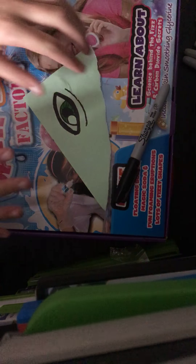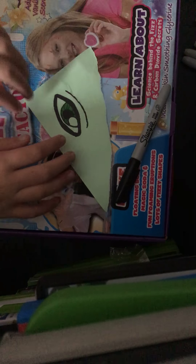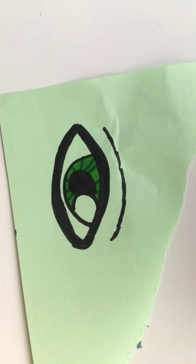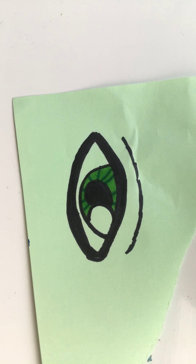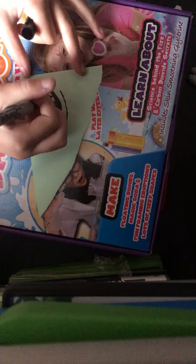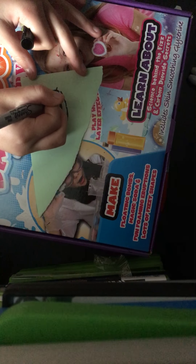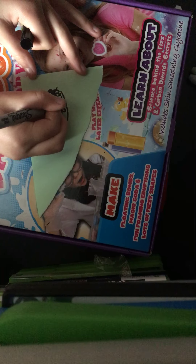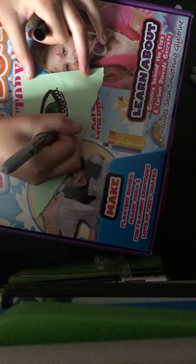This would have been way better if I had better lighting, so I'm going to bring my camera over to a better light and show you what it looks like so far. Now I'm just going to go in with some eyelashes. Your eyelashes do not need to be perfectly shaped, because no one's eyelashes are perfect.